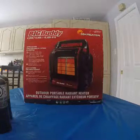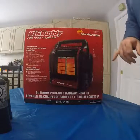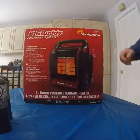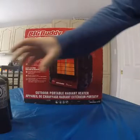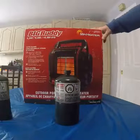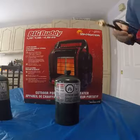Today we're doing the unboxing of the Mr. Heater Big Buddy. This is the largest of the Big Buddy series — it's a propane heater that runs off of one-pound propane cylinders, or it can run off of up to a 20-pound cylinder if you use an extended hose.